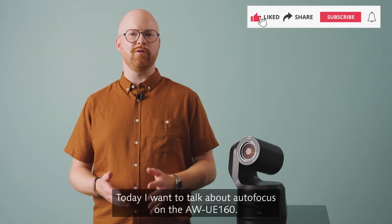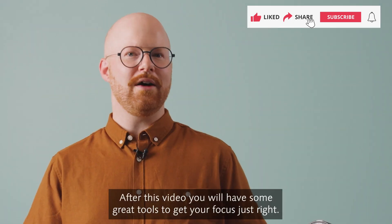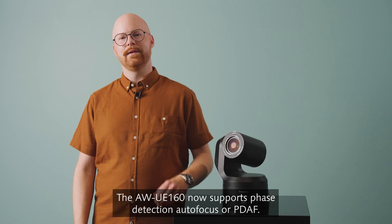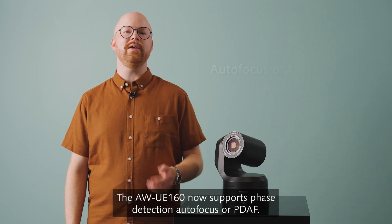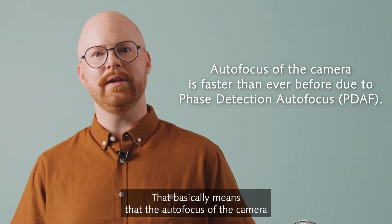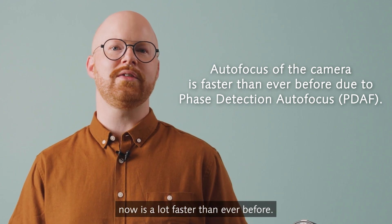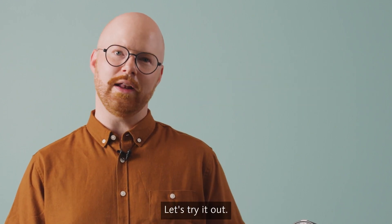Today I want to talk about autofocus on the UE160. After this video you will have some great tools to get your focus just right. The UE160 now supports face detection autofocus, or PDAV. That basically means that the autofocus of the camera is now a lot faster than ever before. Let's try it out!